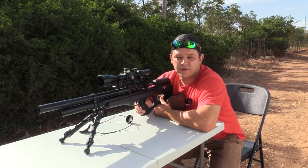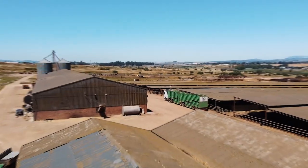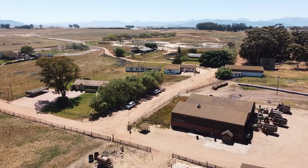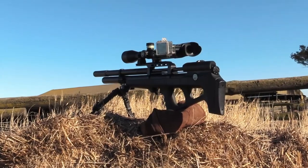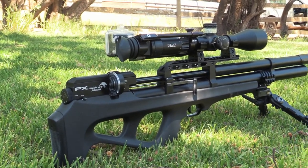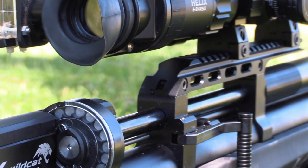Hello and welcome to another installment of AirTag Hunting. Today we reveal some scope cam secrets, but first let's get some pest birds down. All scope cam footage shown today was recorded through the Edelman Optic Helixscope on top of the FX Wildcat Mark III shooting Javelin 23 grain slugs.